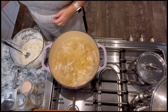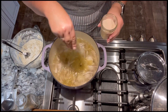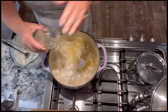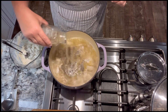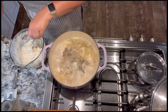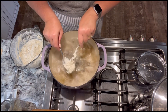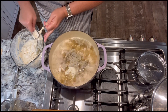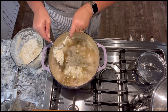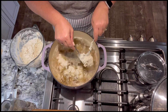Our broth has come to a boil. I'm going to add some salt and some black pepper. We are going to drop these dumplings in by the spoonful. I know the broth looks like a soup right now, very thin, but as these dumplings cook the flour in them will thicken up the broth and make it almost like a gravy consistency, kind of like the inside of a chicken pot pie.